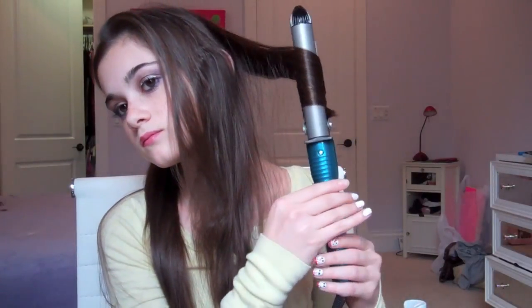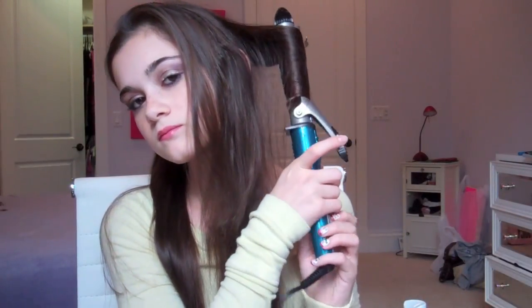I curled a little bit too big of a chunk here. If you can, it's better to curl bigger chunks on the bottom and smaller chunks on the top, but I kind of messed up that part — it still turned out pretty though.